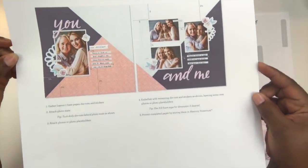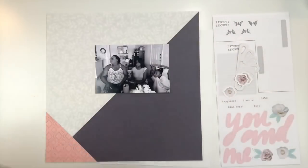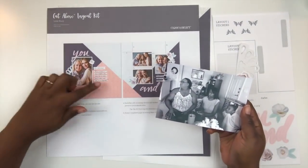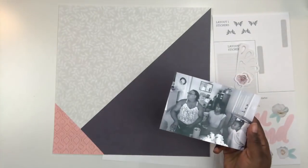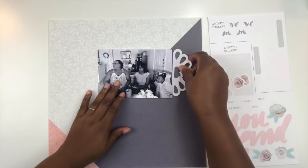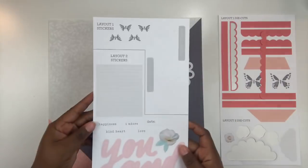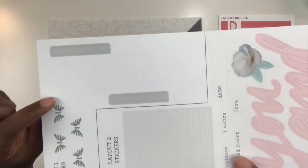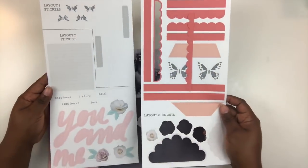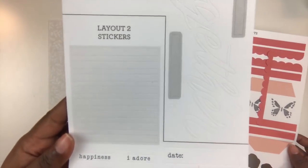Hey friends, I'm back with my first layout using the Love Story Kit from Close to My Heart Cut Above layout kits. If you watch my unboxing, you know that Close to My Heart just released this kit offering. The whole idea behind the kit is to get folks to scrapbook their beautiful memories, not to be intimidated by the process — to have a streamlined way of creating beautiful layouts by providing pre-printed papers, die cuts, and stickers along with an instruction sheet.